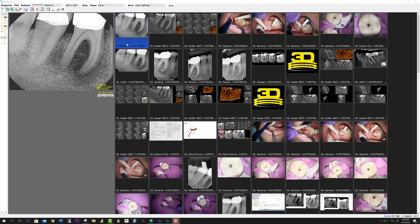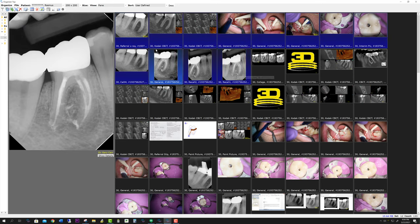So you go into the image organizer. Let's just pick, say, 12 images. Let's pick these 12.